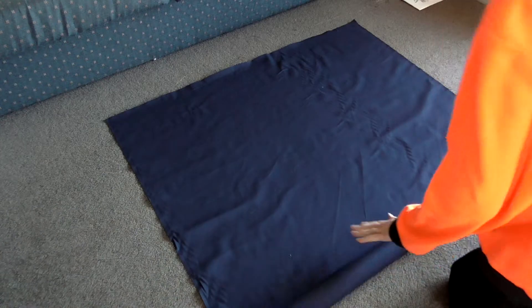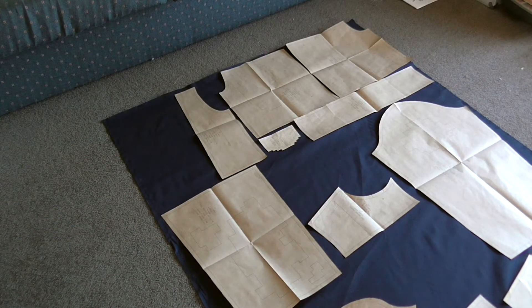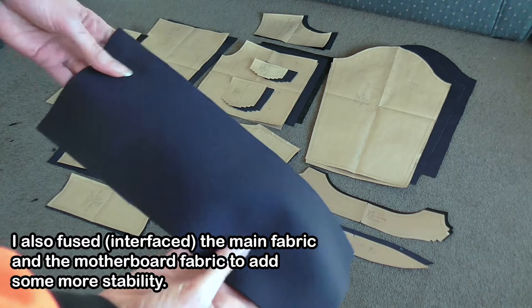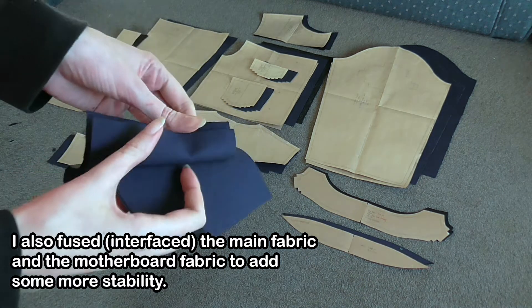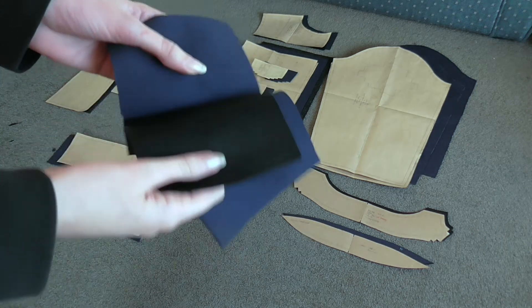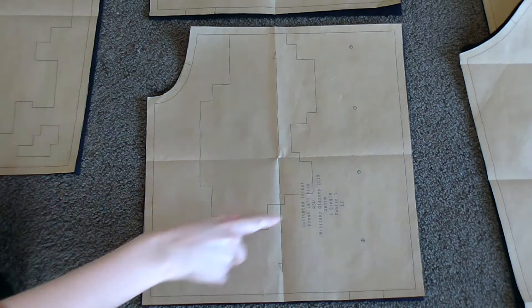I started by rolling out the main fabric, laying out the pattern pieces, and cutting them out as usual. The pattern is similar to what you'd see in a standard denim jacket, but with the pocket and collar specially designed to be more jagged — almost like it's pixelated. Now it's time to start cutting out the panels where the motherboard fabric will peek through.